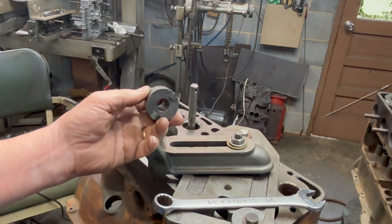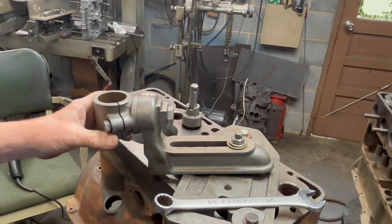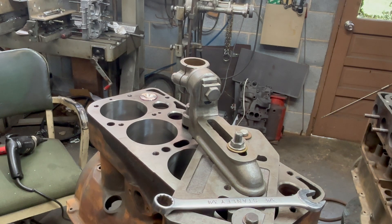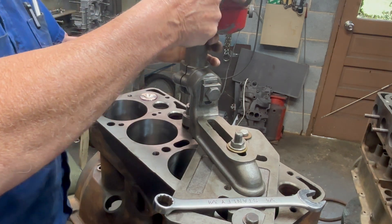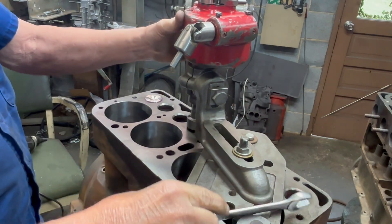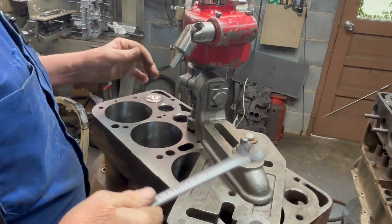And here's our cutter — it slides on. Now we'll just roughly position this over it, then we slide our driver on. It all centers up.